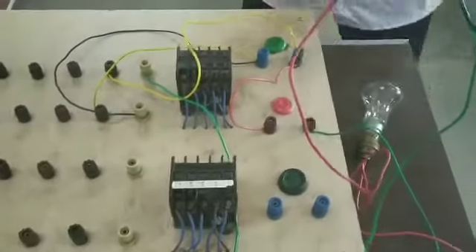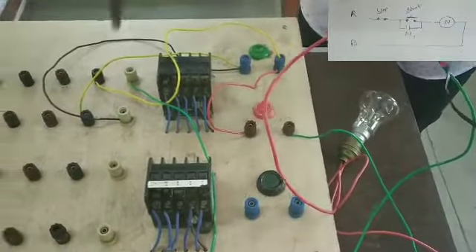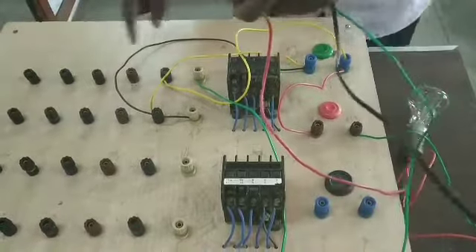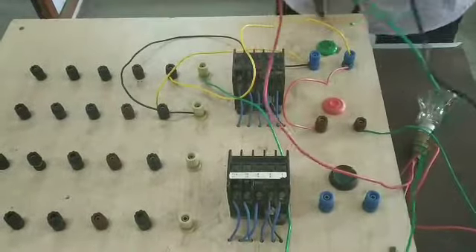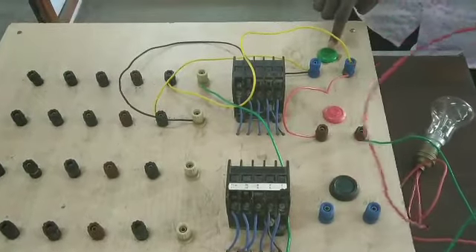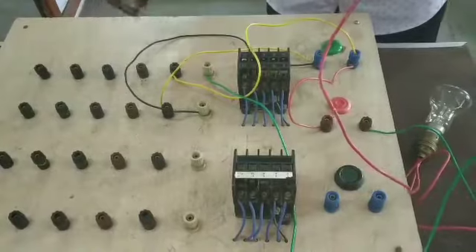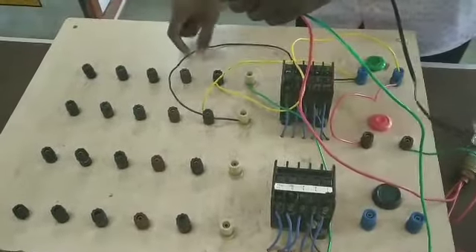Now this is the first step — we have a connection with the control circuit, a connection with this contactor. When we have connected, we have the energy system. As we have connected to this contactor, the energy system is closed. We have the supply system and the coil energy system. We press the start button, press and release, then we have the sealing contact. The sealing contact is part of the supply. What type of coil energy system is this?